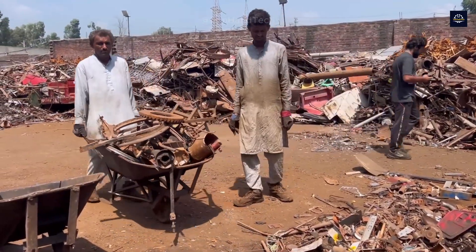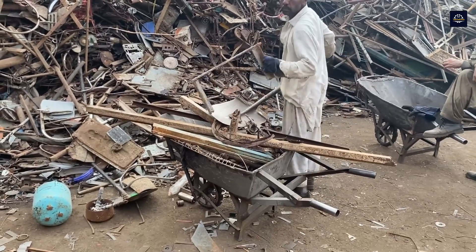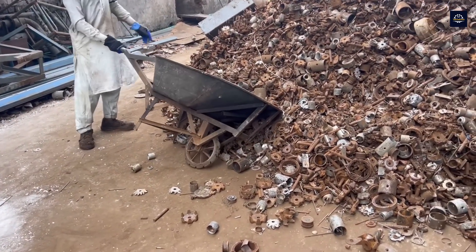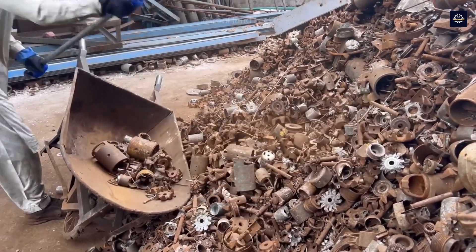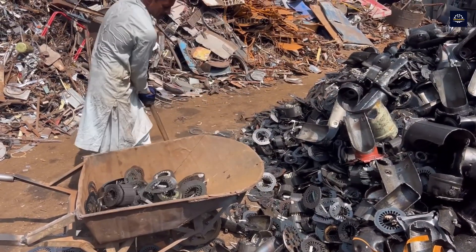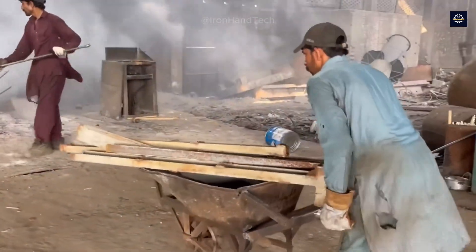Unlike plastic scrap, scrap iron and steel are much larger and heavier, so sorting and collecting them requires a lot of effort and time. Although it is difficult, this is a job that provides a livelihood for hundreds of families. Their efforts are not only to make a living, but also to protect the environment.